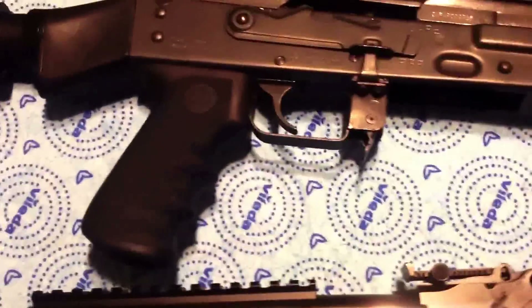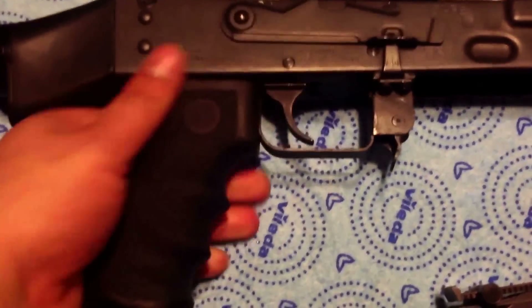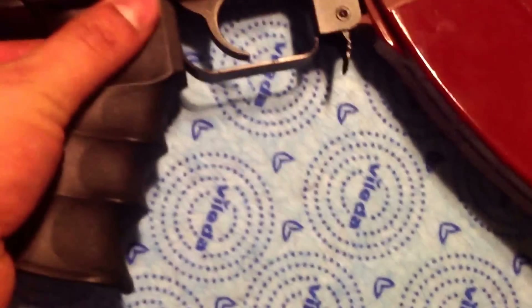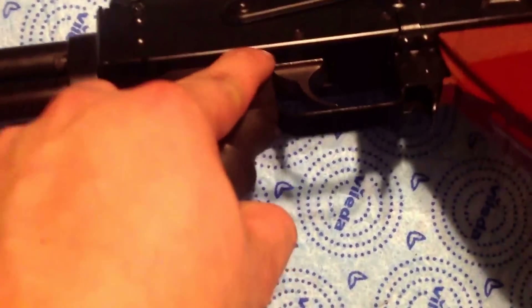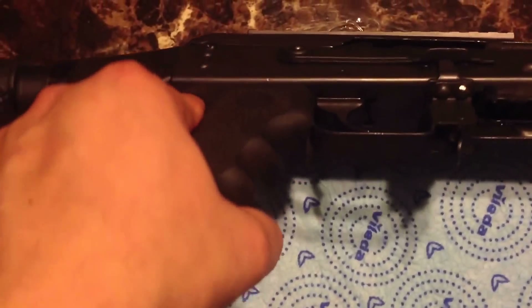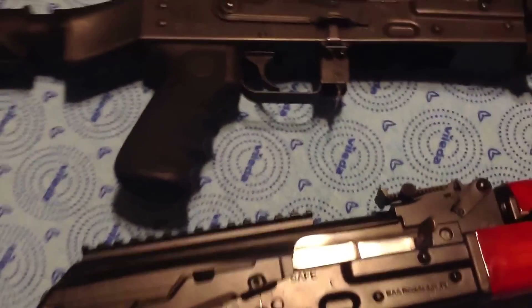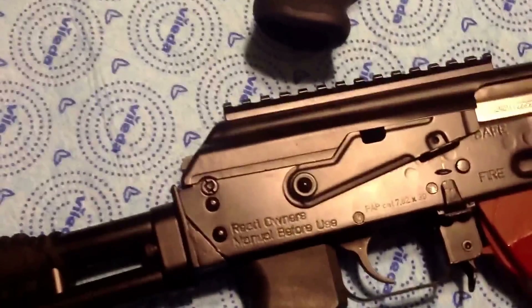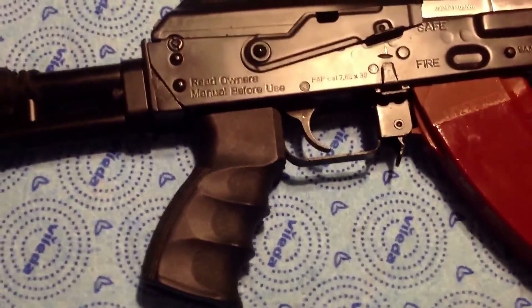I installed a grip on his rifle — it's a good grip that really fills up your palm, compared to the thinner stock grip. I'm debating whether to get the same one for mine or go with a US Palm grip. The US Palm looks really nice and comfortable, so I'll probably go with that one eventually.